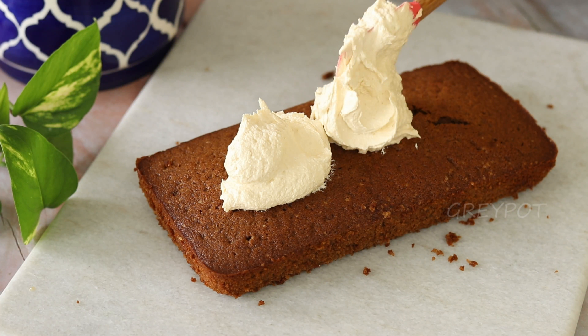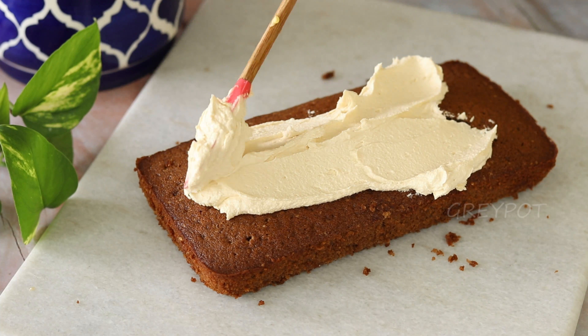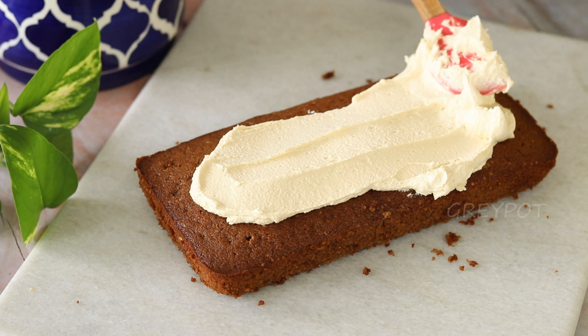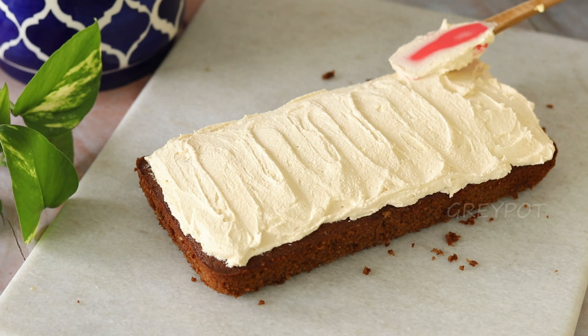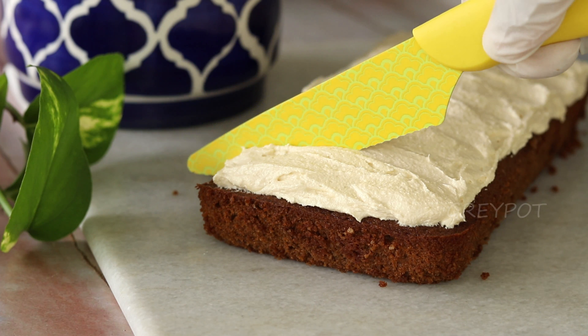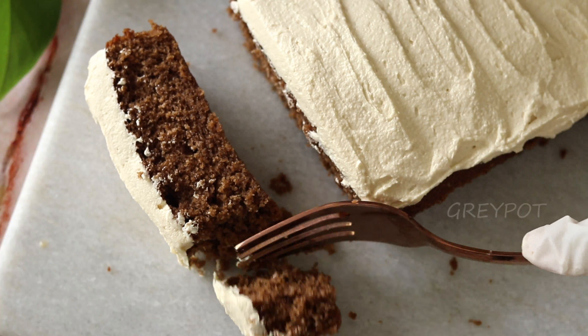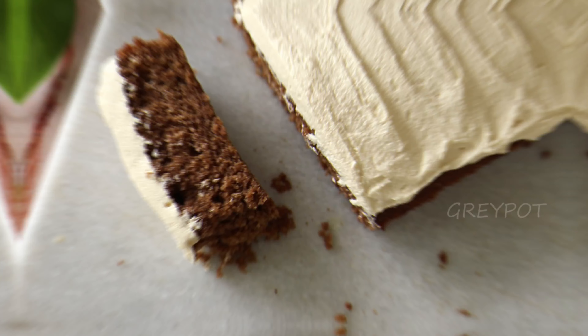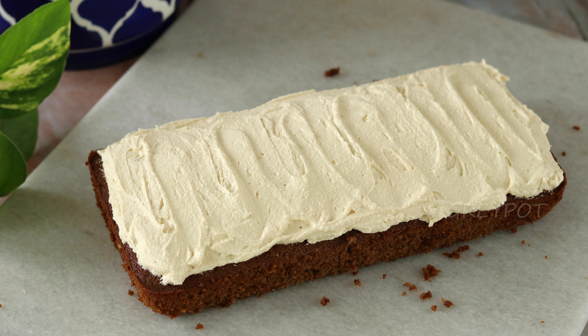Add the frosting on top of the cake and spread it. This Matthew's cake was started by two elderly people around 25 years ago in Kerala, and even now it's very famous. Trust me, this is something different — it's not like a normal chocolate cake. It tastes so delicious with the simple buttercream frosting, and it just melts in your mouth.